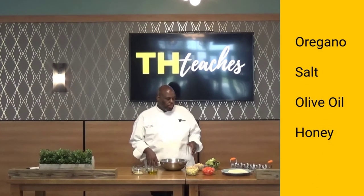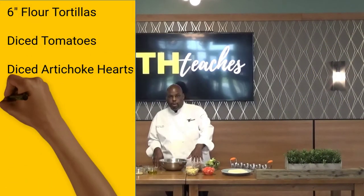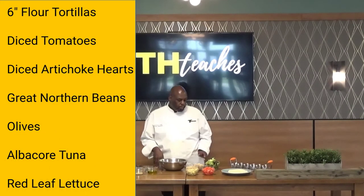We're going to build these tacos. We've got ourselves some 6-inch flour tortilla shells, diced tomatoes, chopped up artichoke hearts, great northern beans, black olives, albacore tuna, and red leaf lettuce.